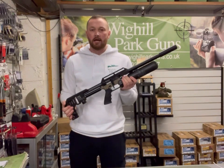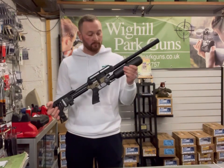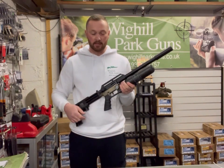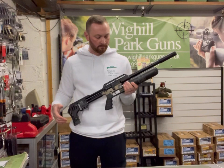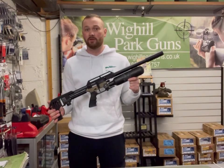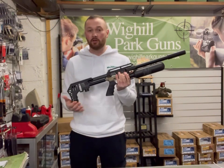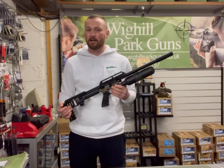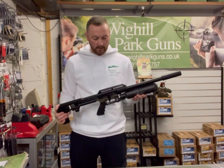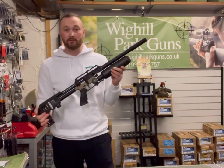The FX Impact M3 — I'm sure a lot of you are familiar with this rifle. It's been on the market for a little while now. It's an absolutely fantastic-looking rifle. We have the biathlon-style side lever, which a lot of manufacturers are doing now. This rifle is dual regulated, which means in .22 you get about 730 shots per fill. It has a carbon tank and a huge magazine capacity — in .22 I believe it's 28 rounds, in .177 it's 38 rounds. It comes complete with a sound moderator as well.